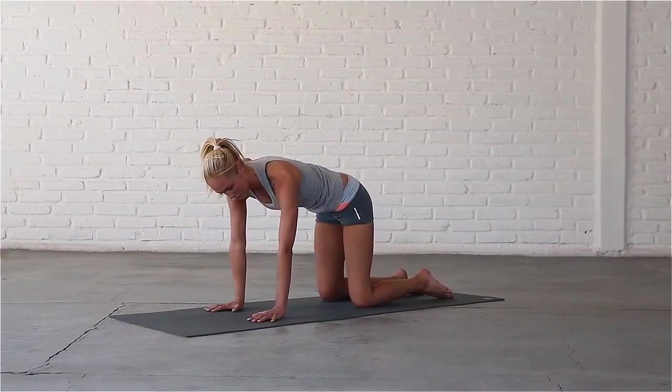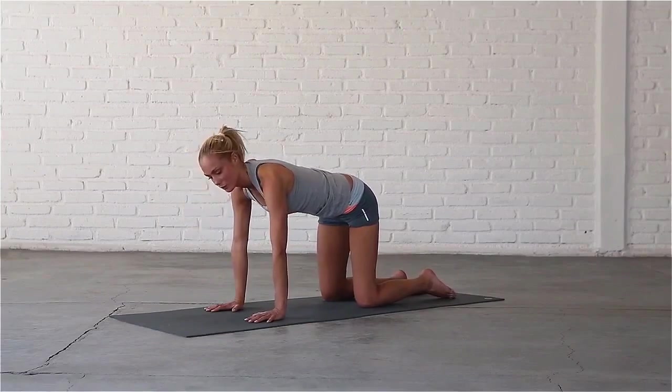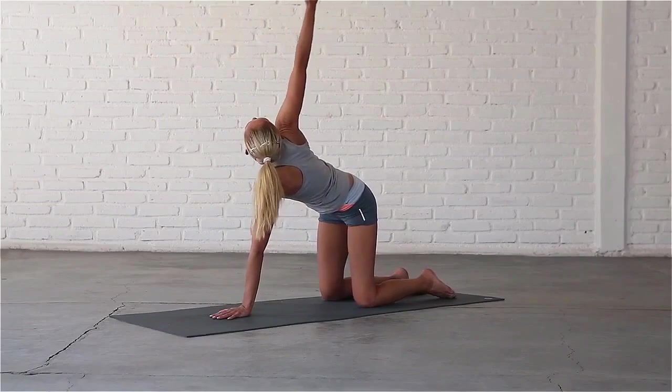Bring your wrists directly underneath your shoulders and your hips right above your knees. Place your left palm in the centre of your mat. Inhale, sweep your right hand up to the sky, look up to your thumb.